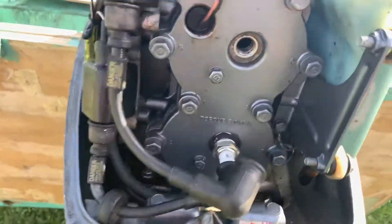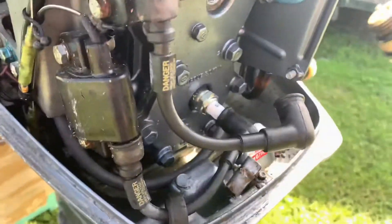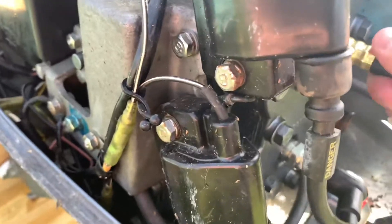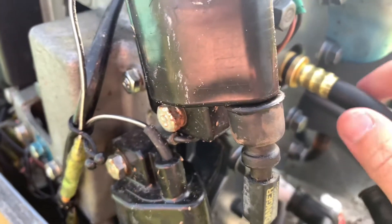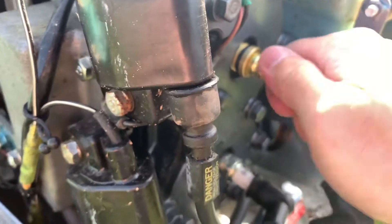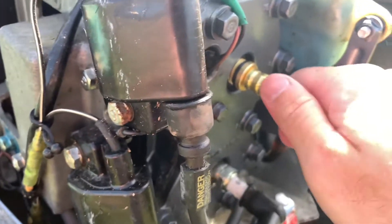Now that we have the first spark plug off, you're going to take the compression gauge and screw it into the hole that the spark plug came out of. Now if I had an electric start motor it would be a lot easier to do this. I'm doing this by myself, so what's going to be complicated is me trying to read the gauge and pull-starting the motor at the same time, but we'll see if we can get it done.